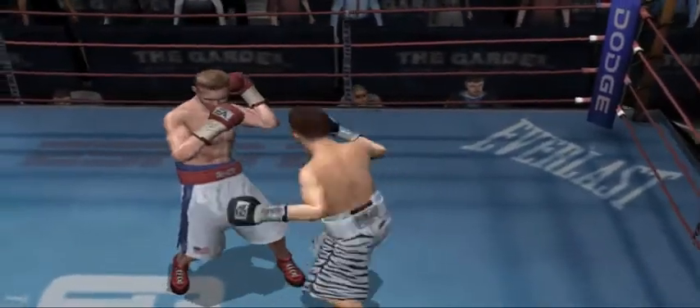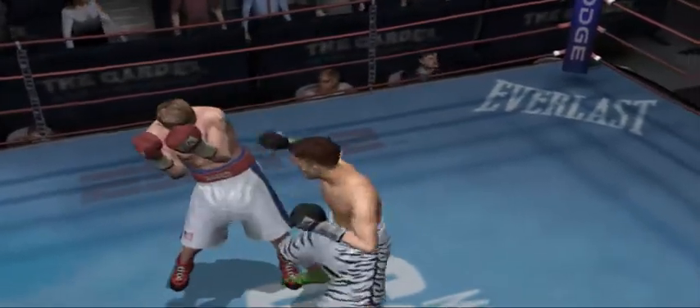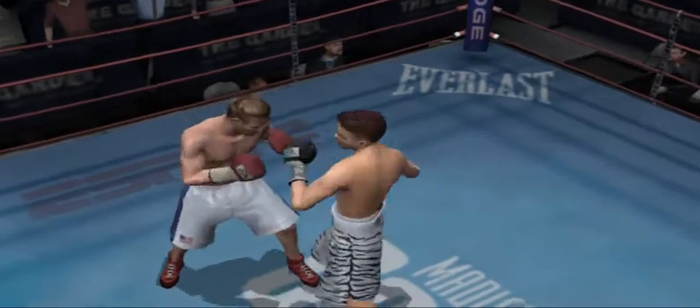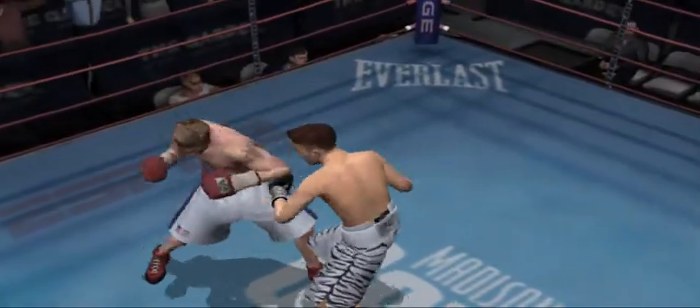Mickey Ward's blasted his opponent's head. Powerful, vicious body shot. Mr. Untouchable with a nice clean combination. He's putting his punches together well.